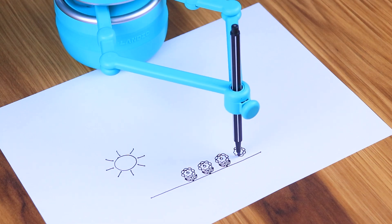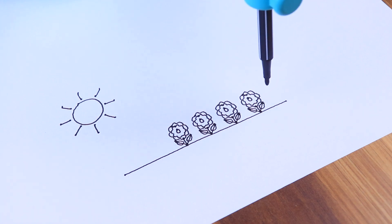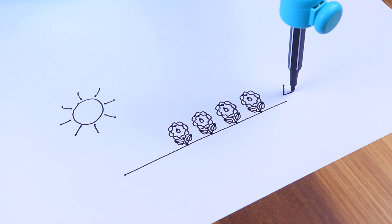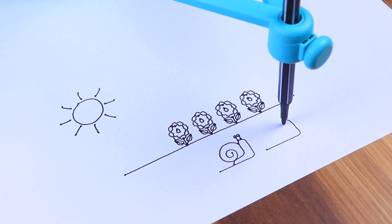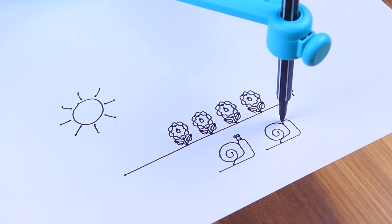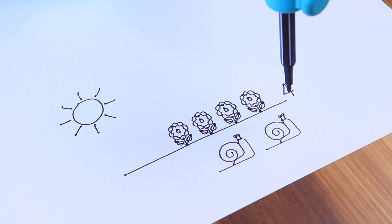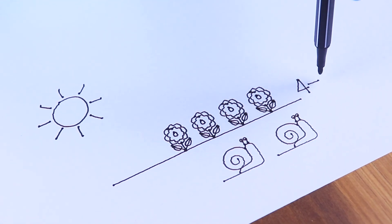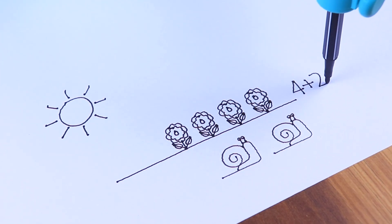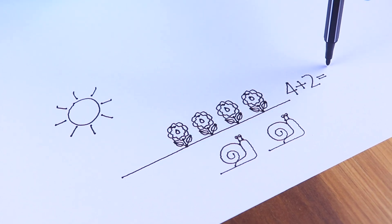For example, Quincy asks: 'Let's count how many flowers there are. Can you find the right number card?' — 'That's right, there are four flowers in the garden.' Then: 'It's two snails. Can you help me count how many snails and flowers there are in total?' — 'That's right, four flowers plus two snails equals six. There are six in total. Well done.'